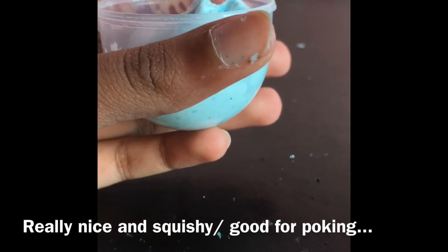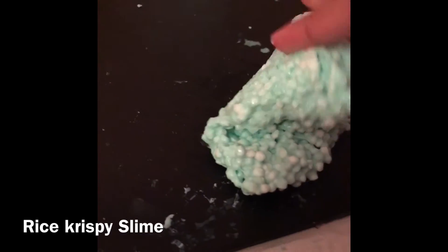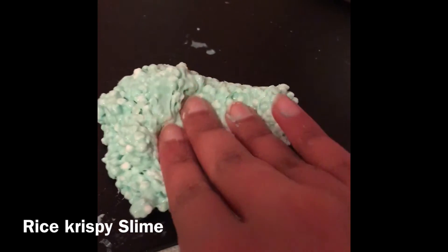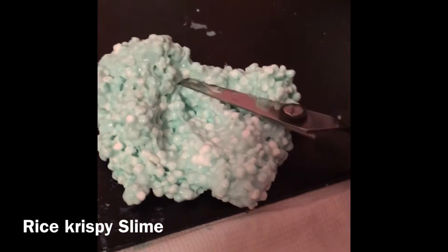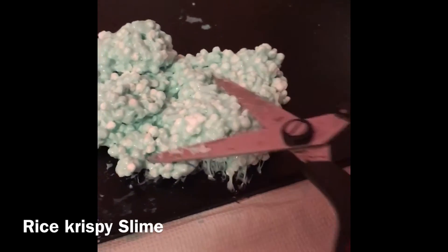When it was in the container you can see it seems pretty jiggly because I added a little bit of water to it after making it. This next slime is my rice crispy slime. I really liked this slime when I made it, but now it's just sort of different.